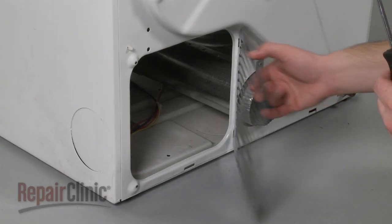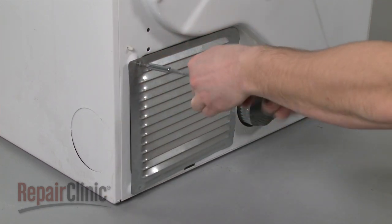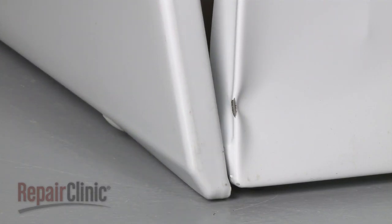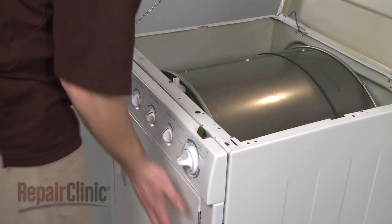Position the rear access panel and secure the screws. Reinstall the front panel by aligning the slots at the bottom of the panel with the support clips. Then lift up the drum as you snap the front panel into place.